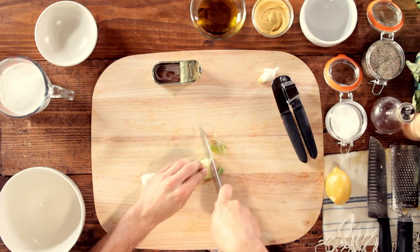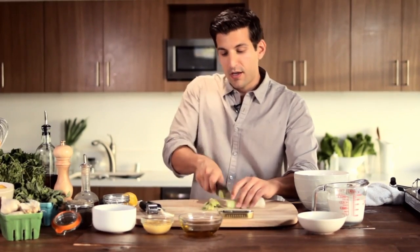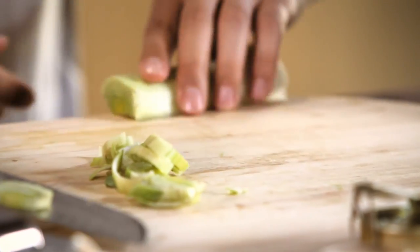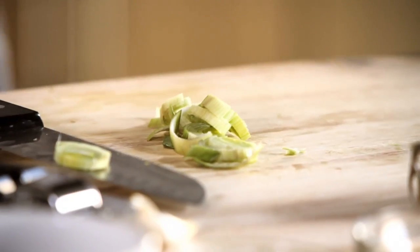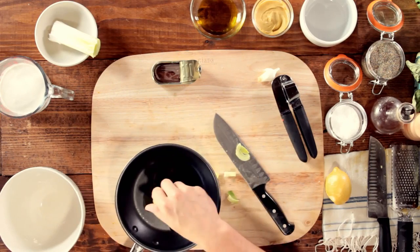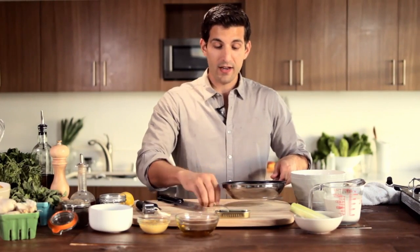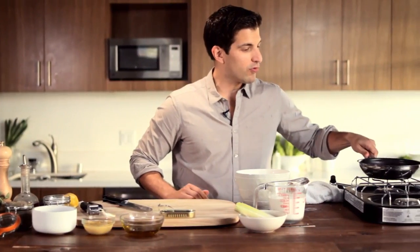We're gonna cut about half a leek — that's all you really need — and we're gonna sweat it. Sweating is just like it sounds: you heat up the leek until all the juices flow out because it's nice and hot. You don't want to sauté it, you don't want it jumping off the pan. You just want to keep it heating nice and evenly. So we're gonna place it on a nice low flame.